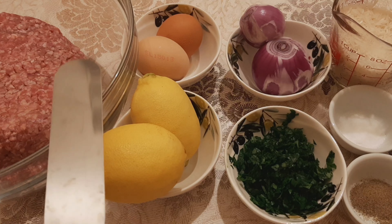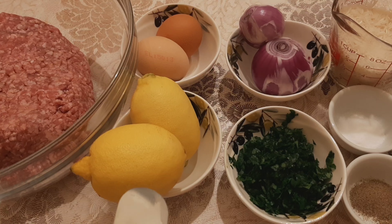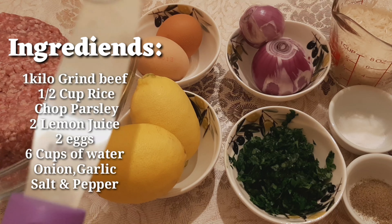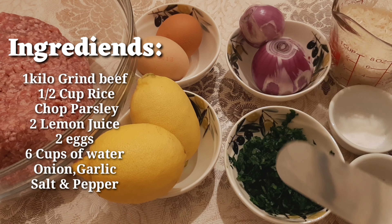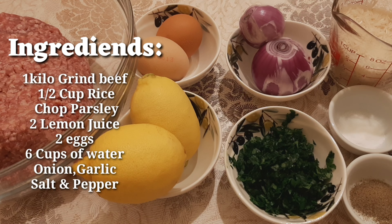We have the meat — the dried meat. This is a gift. The lemon — we're gonna juice it later — and the two eggs. We're going to make the lemon and egg sauce. I have the parsley, the onion, pepper, salt, and the rice.